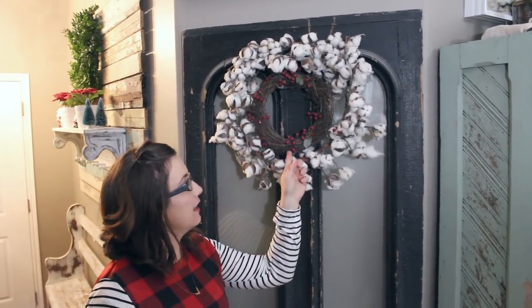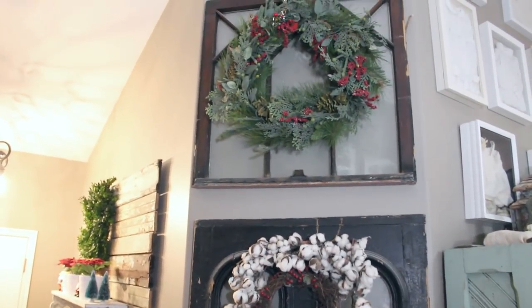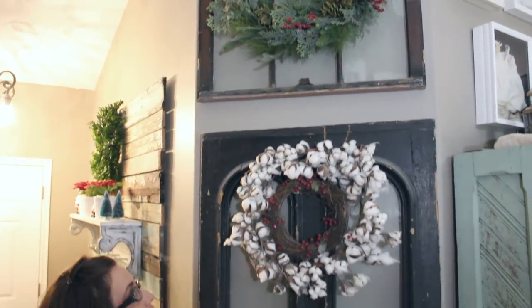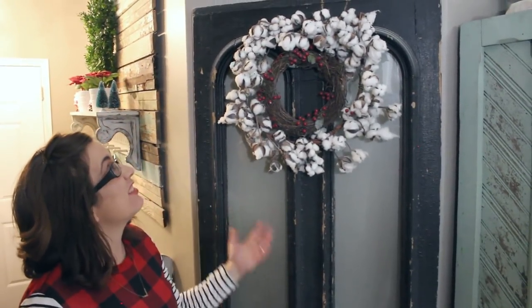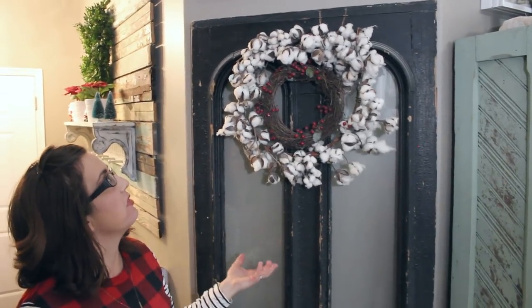I told you I was kind of wreath obsessed - so I already showed you two wreaths, this is actually three, then there's one inside - four and five. I have lots of doors and windows, so I like to use them as backdrops for wreaths just to add character and charm. I didn't make any of these; they're all store-bought, but they kind of have my green, white, and red theme going on, so they work.